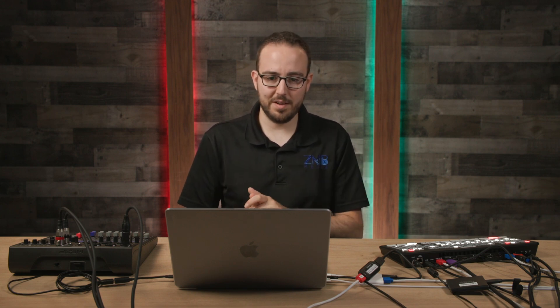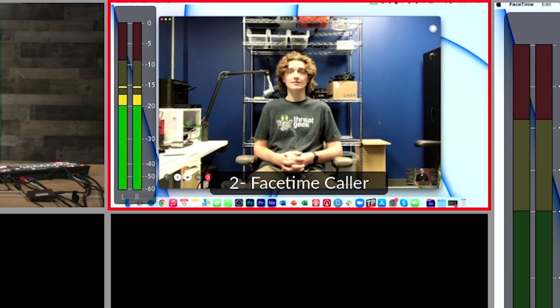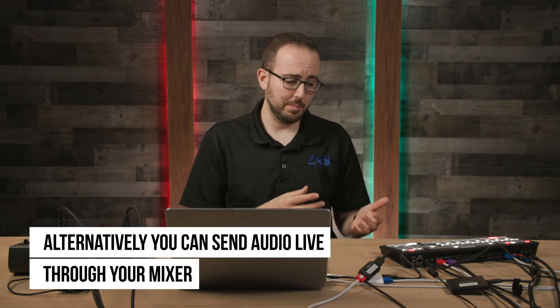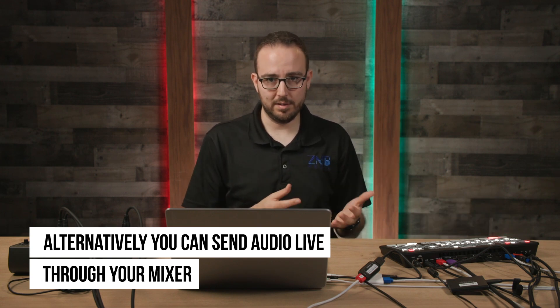One quick note: since there's no easy way to fullscreen the FaceTime call without seeing the menu options at the bottom, be sure to position your guest so you can crop out that portion using the ATEM's super source or built-in keyers. I have my FaceTime guest Zach called in. We've set this up so he can receive his return feed, hear me, and I can hear him coming back through the ATEM. We can verify this by having him count to five and watch his audio levels move on the multi-view. To get his audio into the live stream, we'll hit the on button on input number two, which is where his feed is coming in.